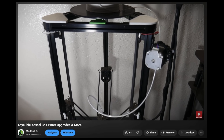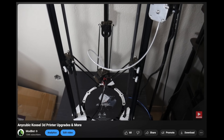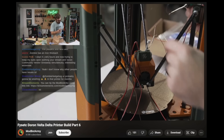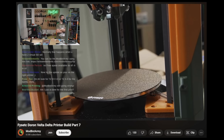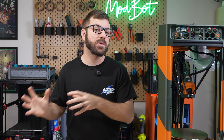The last full Delta build I'd done was way back in 2017, when I built and modded a castle. So I jumped at the chance to assemble one of these kits. We streamed the entire build over on the Modbot Army channel, and completed the main portion of the build a little over a month ago.